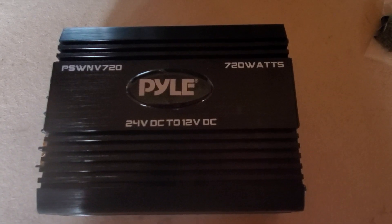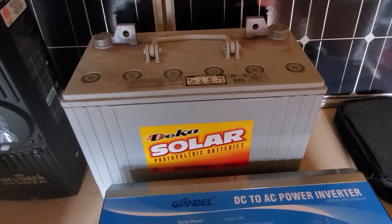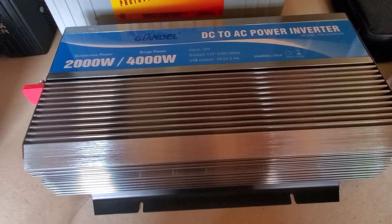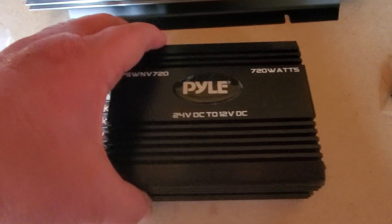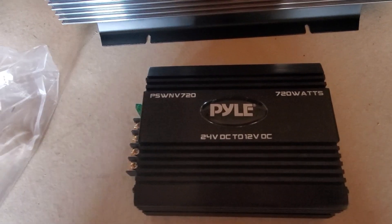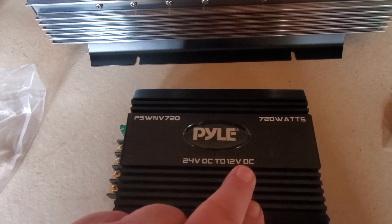This is a converter. Coming out of the battery bank is going to be 24 volts DC. That inverter will convert the 24 volts DC into 110 volt AC so we can run AC appliances. This converter will step the voltage down from 24 volts to 12 volts so I can run 12 volt DC lighting, 12 volt fans, and things like that. Getting 24 volts out of the battery bank is more efficient, and then I convert it as needed.